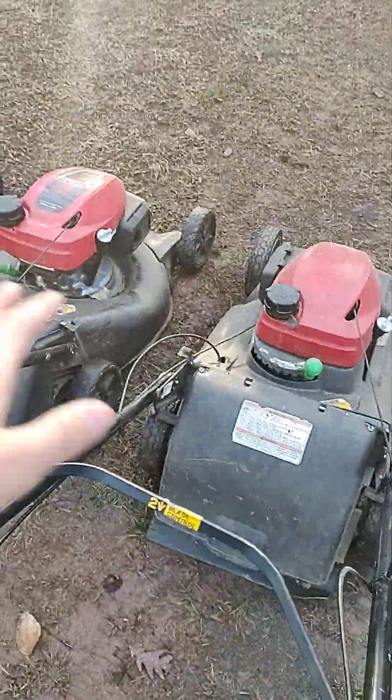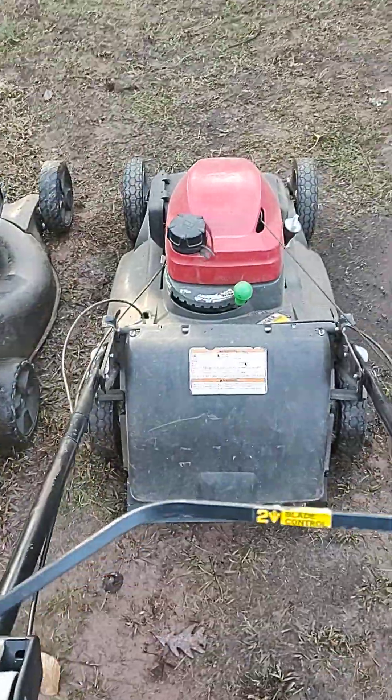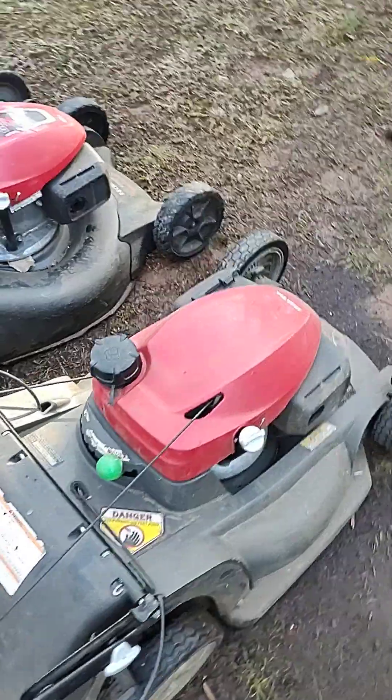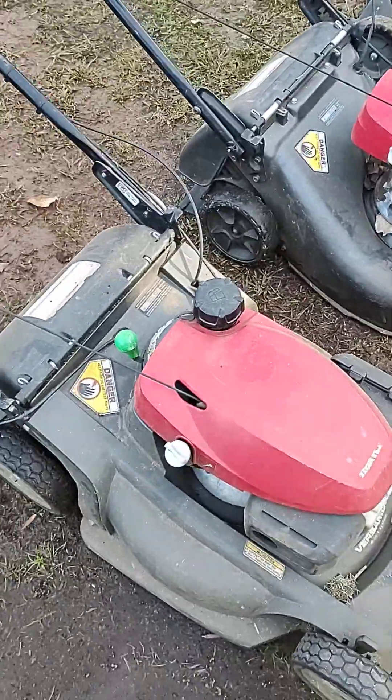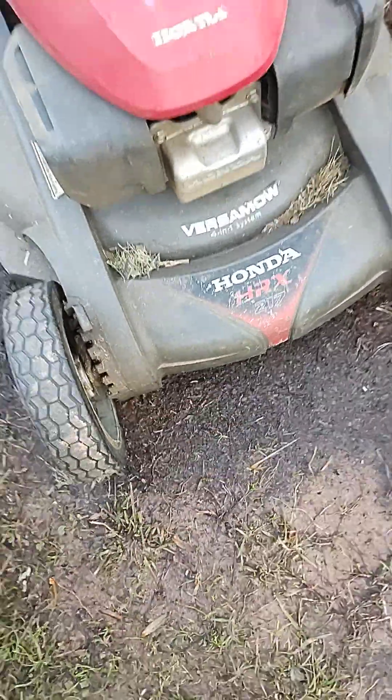These both get about equal amount of use, but between the two, if I said we use one more than the other, it would be this one. I don't remember the model on this one — I think it's a Honda HRX something. Oh yeah, HRX 217 down there.